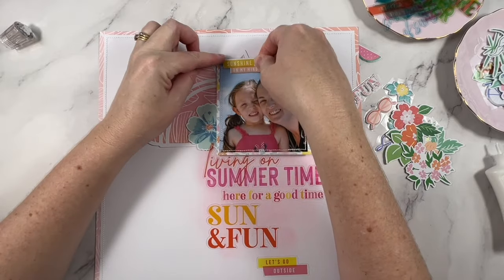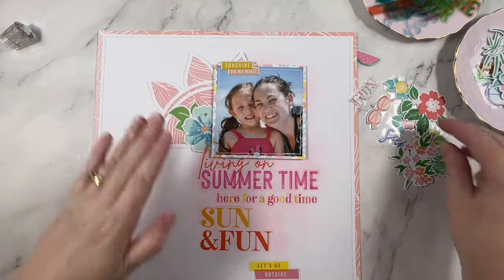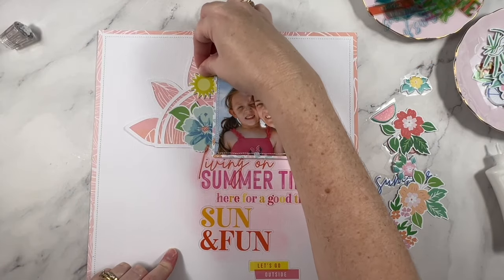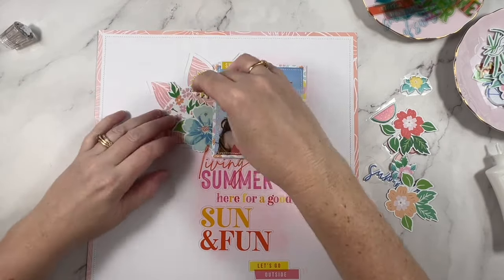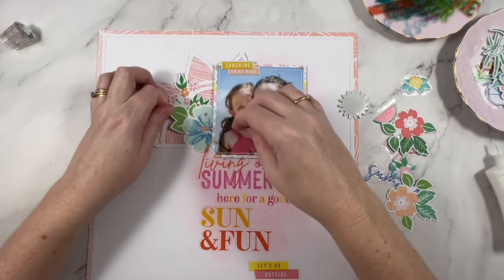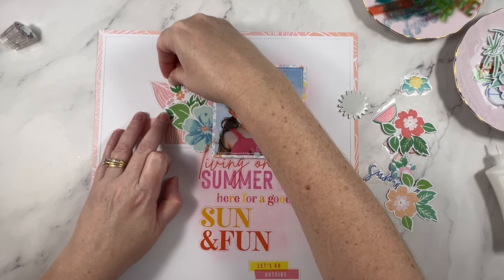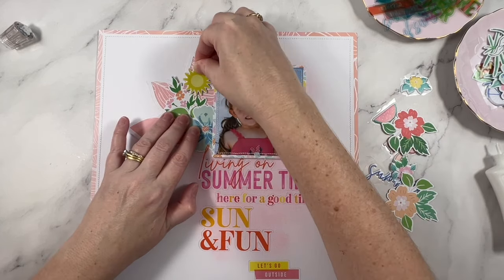That is however not my favorite way to attach acetate — I actually like to do it another way, which I'll get to in a moment. First, let's talk layout design. This one is quite a vertical design. I've placed my photo on top of the stacked acetate title elements and added the sun to the left of the photo. The people in the photo were looking towards the bottom left-hand corner, so it made sense to put them more towards the right-hand side of the page. I'm going to use the sun as a base for an embellishment cluster.